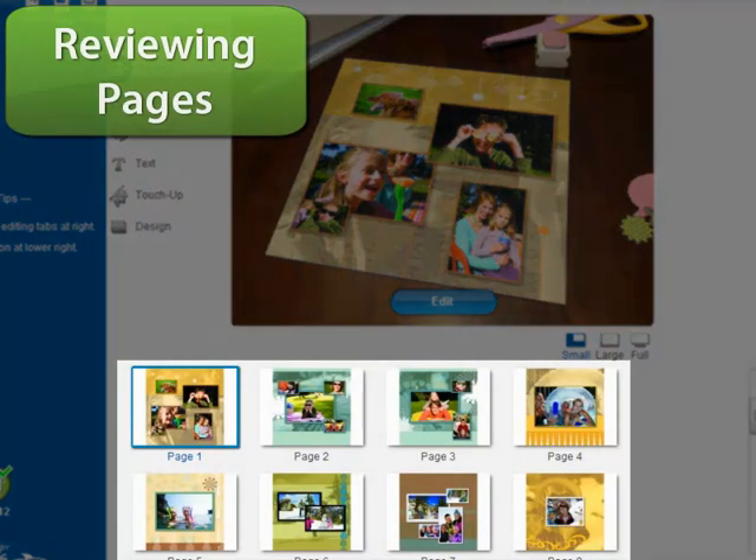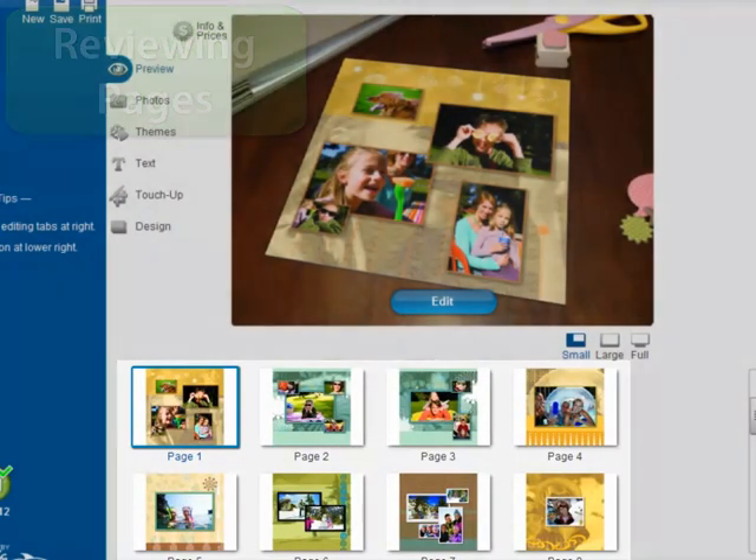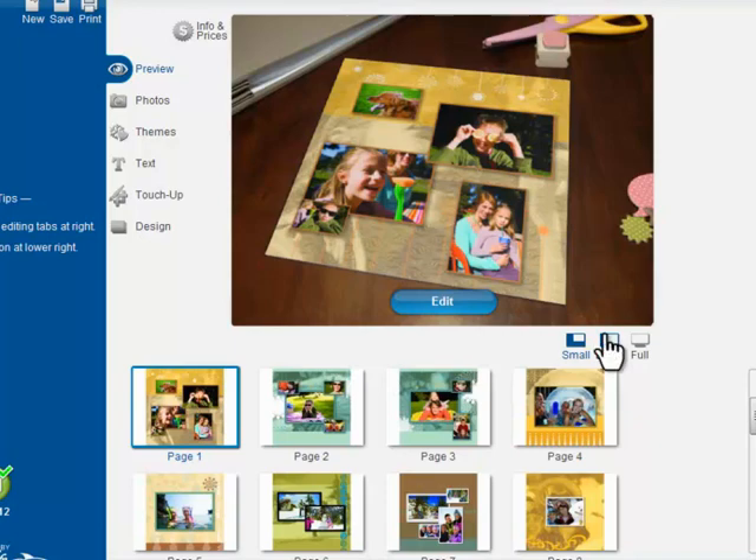Here are the pages. Click the zoom buttons to see them in detail.